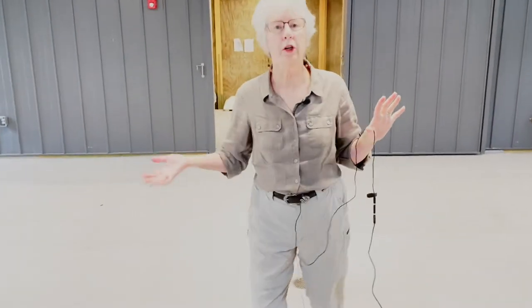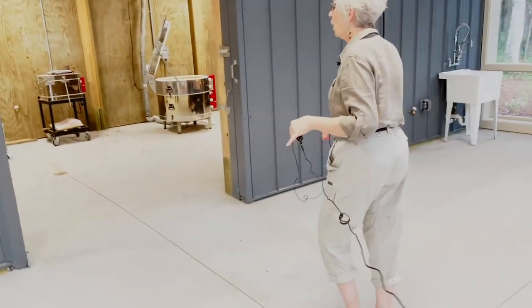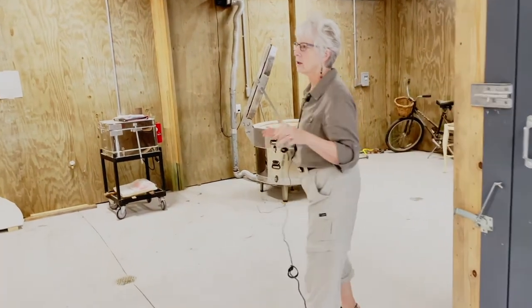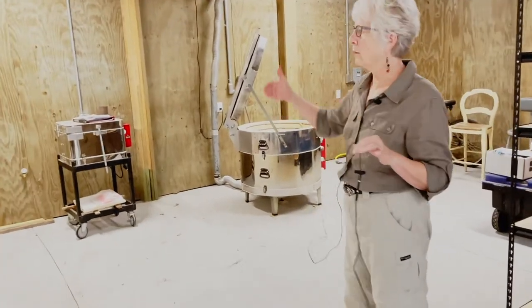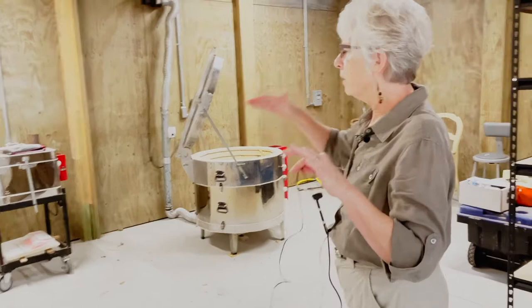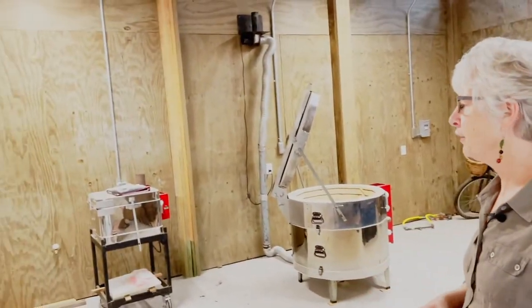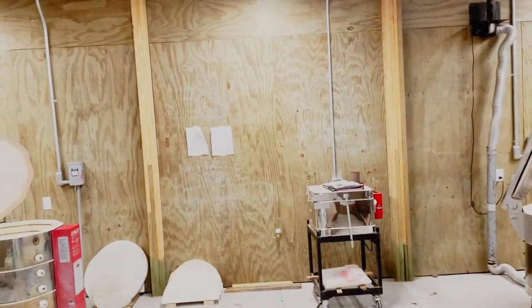We have a wonderful workspace here. It's all screened. I see many activities going on in here. The kilns are all kept in this very specific room. They're hardwired. It's still in process, but we've got lots of shelving here. This will be a happy place.